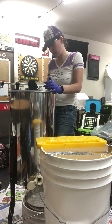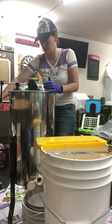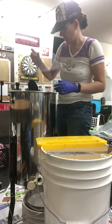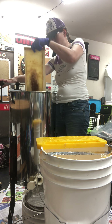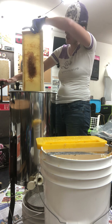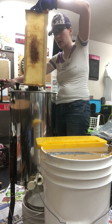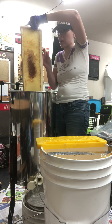The next two frames will get it enough that the honey will flow out on its own. Extracted honey — the bees will get these frames back and clean them up. I'll give them back tonight so I don't initiate robbing.